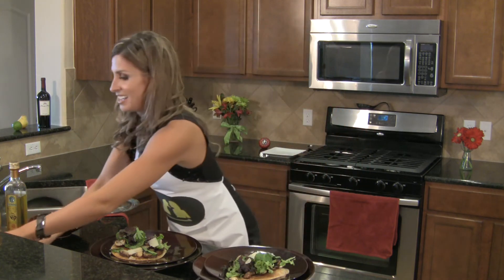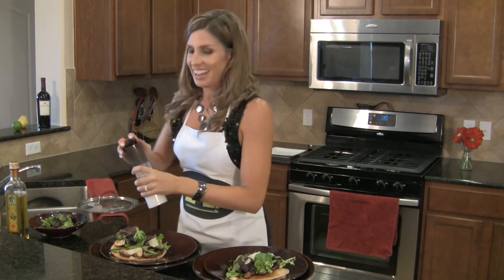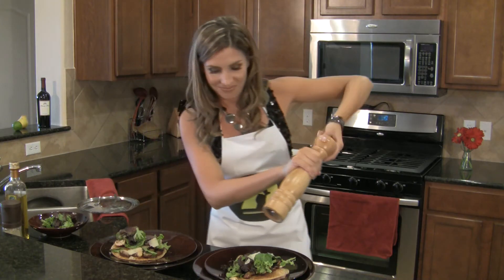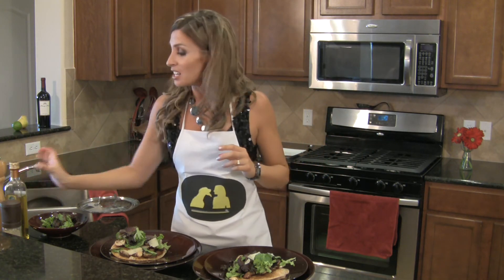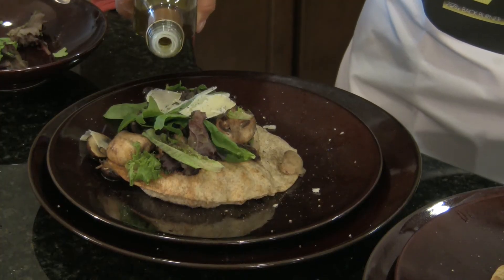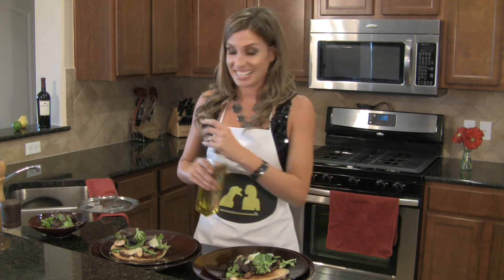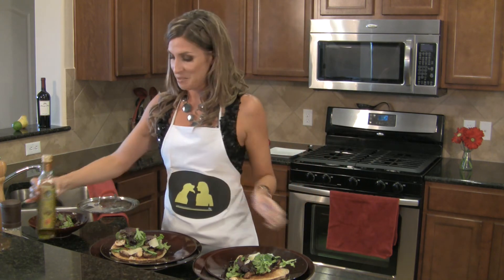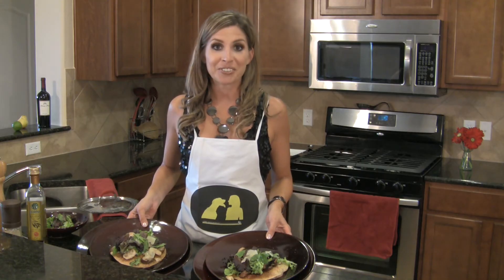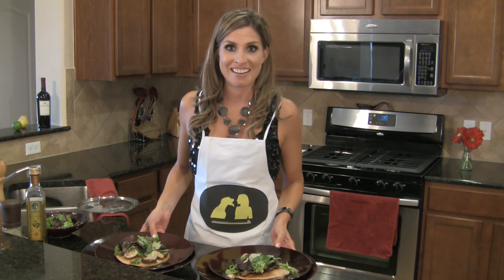Almost done. I'll add a little bit of salt and a generous amount of black pepper. A drizzle of Iliata olive oil. And look at these beauties. My girlfriends are in for one delicious dinner, and it fits into any diet they may happen to be on.